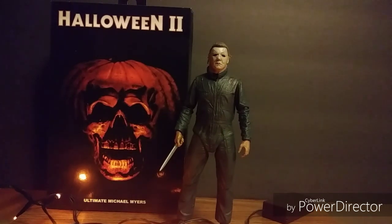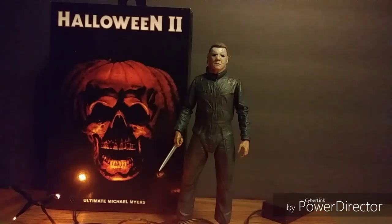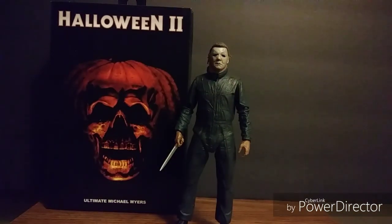Happy Halloween guys, this is the Proud Nerd, and today — or should I say tonight — we will be taking a look at the ultimate NECA Michael Myers from Halloween 2. Happy Halloween to all of you guys, I hope you're having a great Halloween and getting lots of trick-or-treaters.